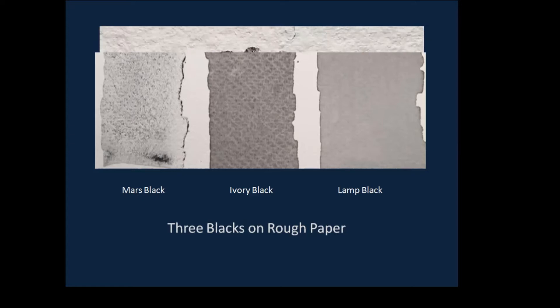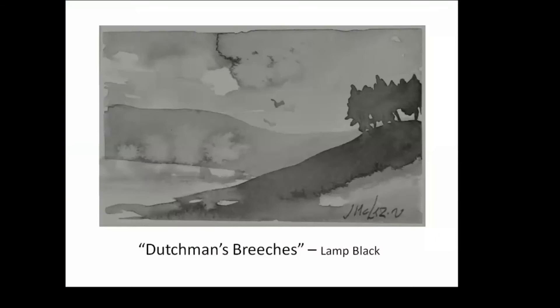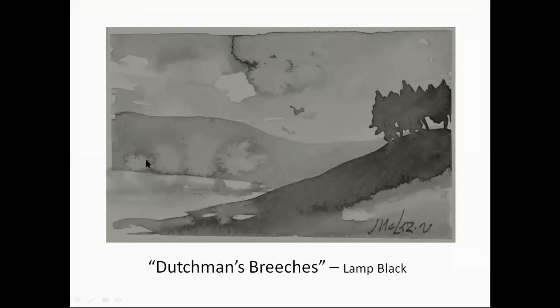Here's another example of Mars black applied thickly and then diluted on one side. If you apply it thickly, obviously you're not going to see granulation — you have to see some paper come through. But you do see granulation on the diluted side. This is a quick sketch done with lamp black, using some of its characteristics. I put a couple of swatches across the top, let it almost dry, then dropped water here and here — that pushed some of the black back to create edges that simulate clouds. Down below, I came back with a little water to simulate foliage.